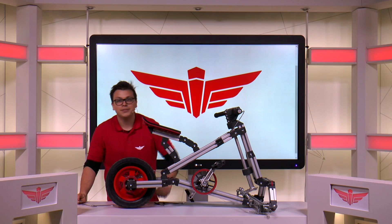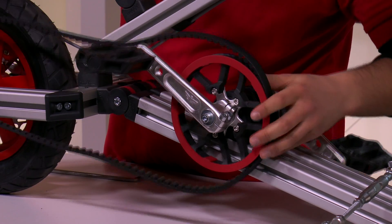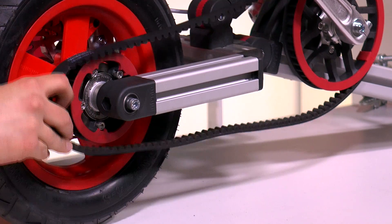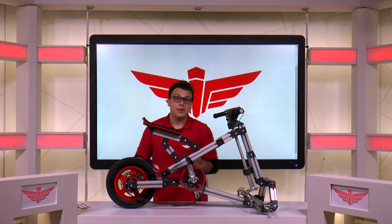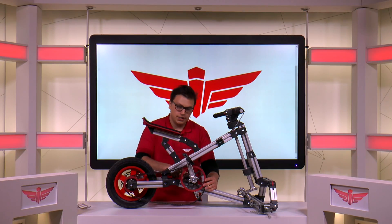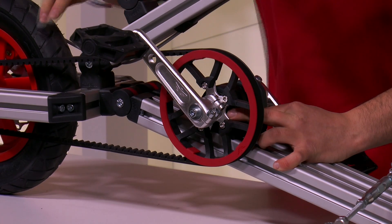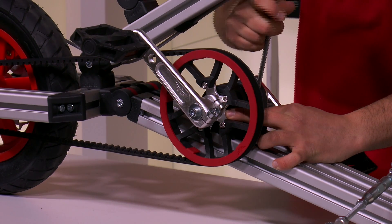Now it's time to fit the belt. Place the belt over the large pulley and slide the axle backwards so that the belt can fit comfortably over the rear pulley as well. Now we can tension the belt by sliding the axle forward. When we have the correct tension, secure the bolts. An extra hand can come in handy for this.